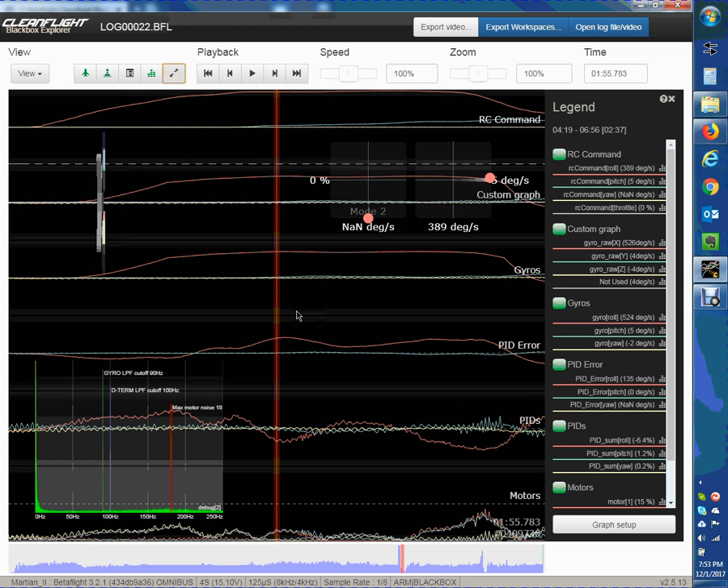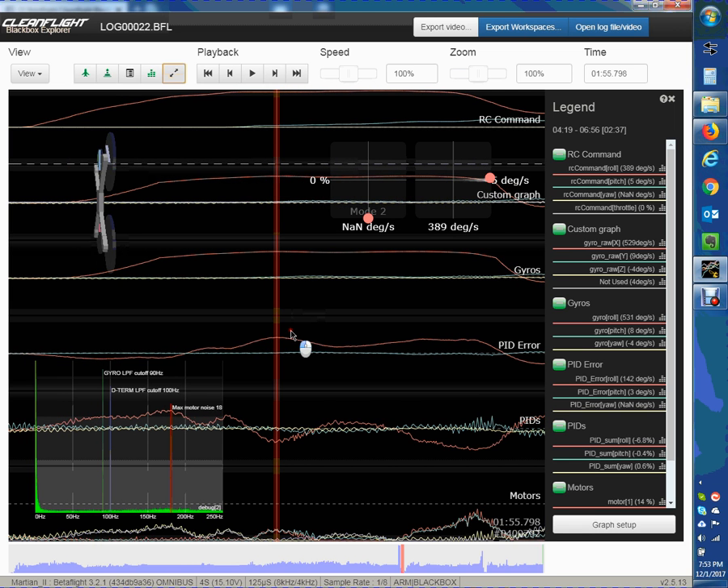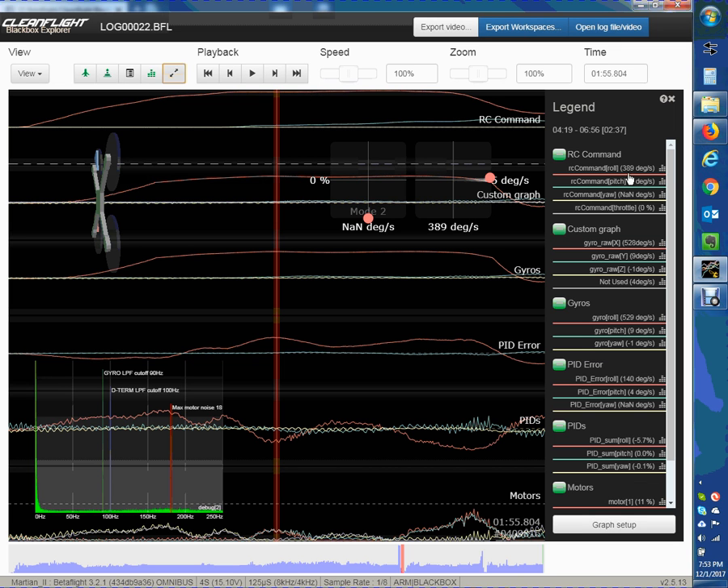I'm getting some error here. What is that error? I'm asking for the quad to produce a roll rate of 389 degrees per second but I'm getting 529 degrees per second — a 140 degrees per second differential. So why am I getting a faster roll rate than I'm asking for? It's most likely because I have D setpoint weight set to 0.5, which accelerates the craft movement. I can always turn down my roll rate if I'm getting higher than I want.